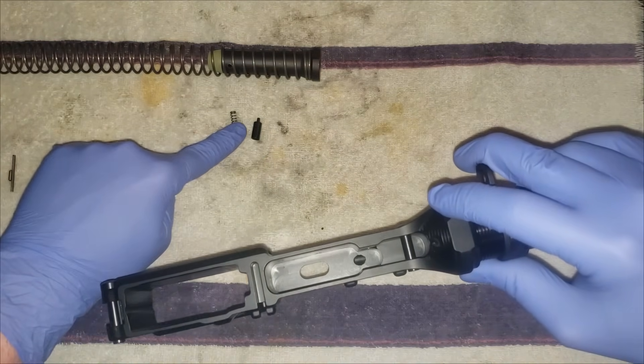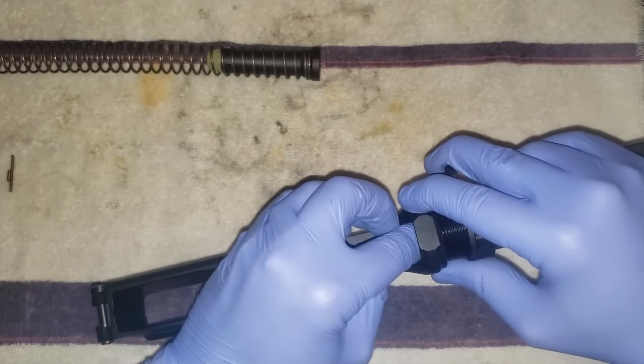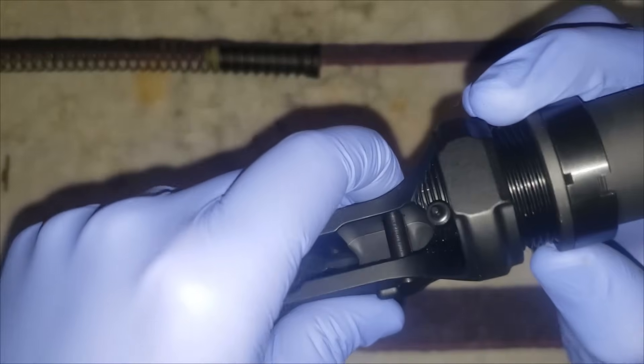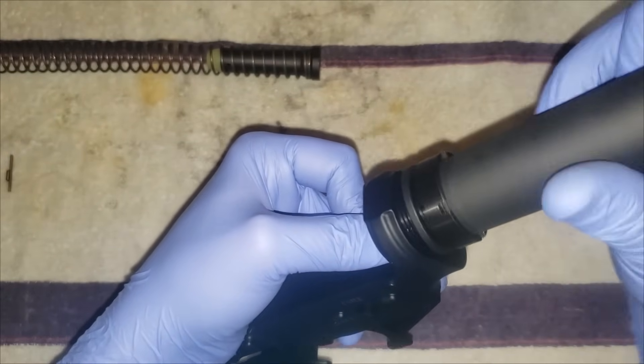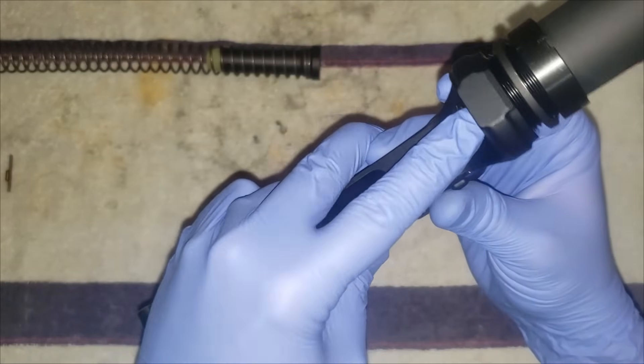Basically screw until right before it gets to the hole, because that's where you'll put your buffer catch and spring. Once you're hitting the catch, push it down and screw it the extra turn so it's held in place.